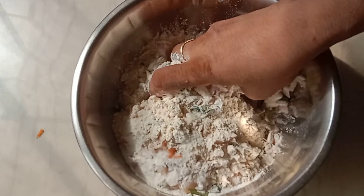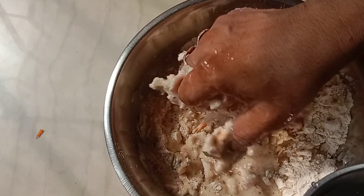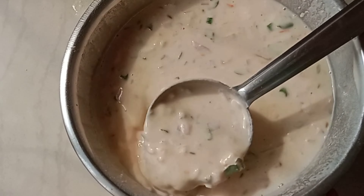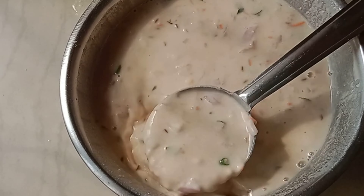Put the water on it, put the water on it, use the water to place it.